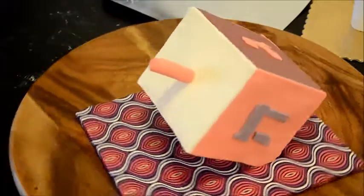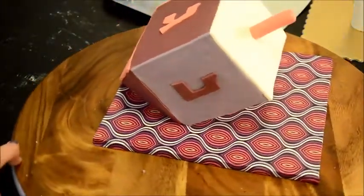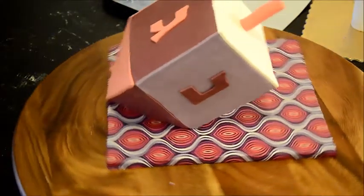And that's our dreidel all complete. Happy Hanukkah to everyone who is celebrating! Please like and share if you enjoyed this video, and see you all next time!